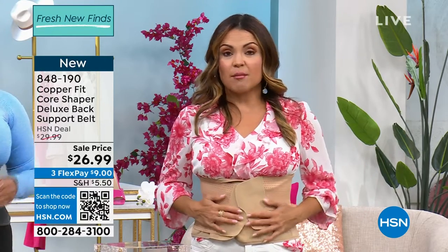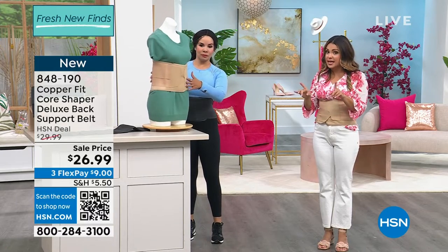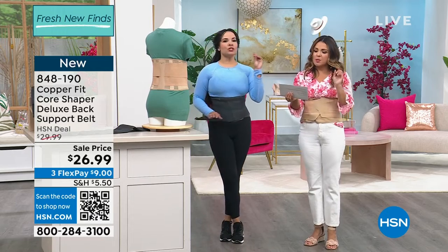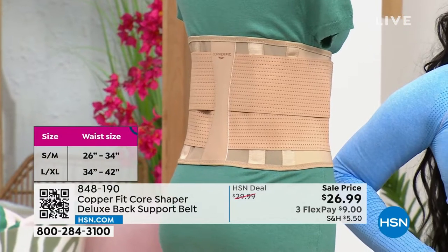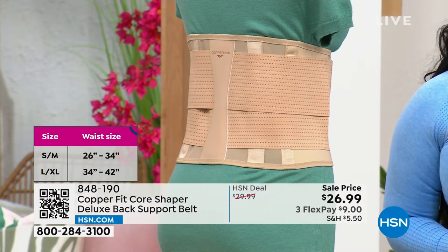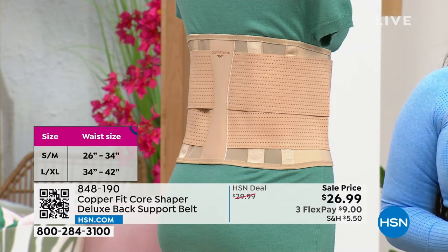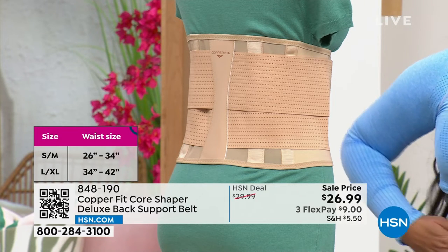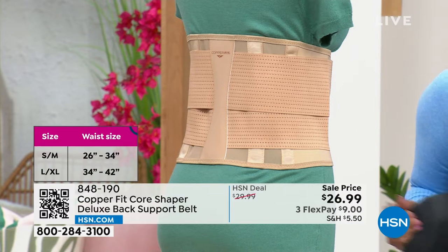The two colors: beige is our more limited option and we also have black. In terms of sizing, small/medium fits approximately 26 to 34 inches in the waist, and large/extra large fits 34 to 42 inches — it's on your screen right there. This is easy care — hand wash and air dry. We have free exchanges if you need the other size, and you have 30 days to try it out.